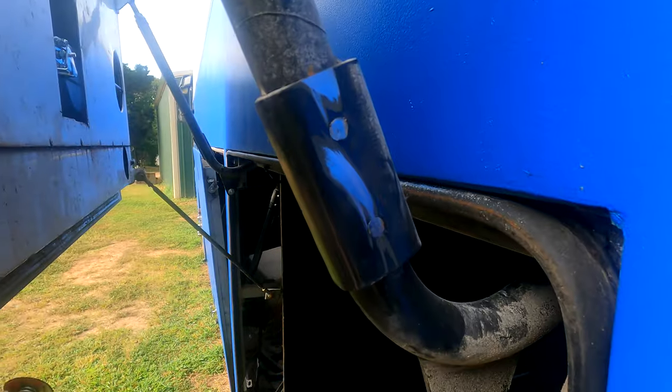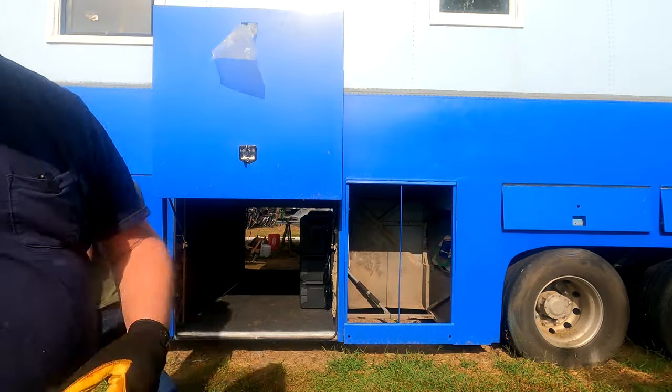That was the first use of our power from our power system, and it was an angle grinder, which pulls a lot of juice. I could hook the welder up to these things. Good job, Bluetti.